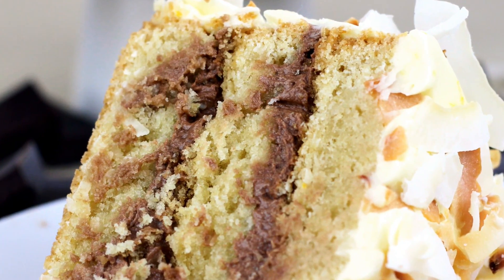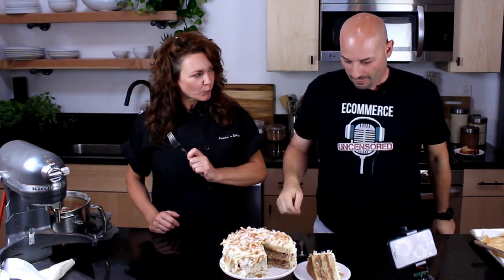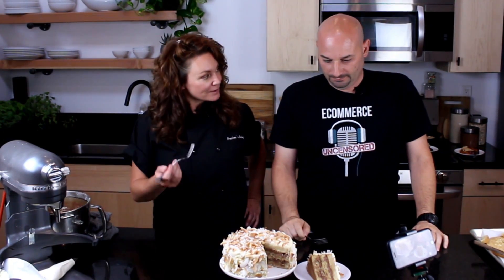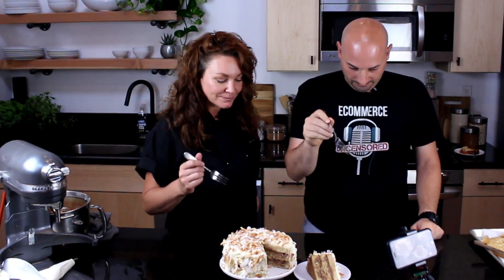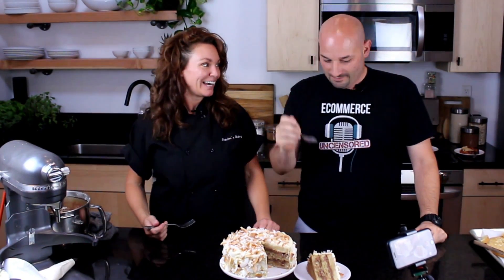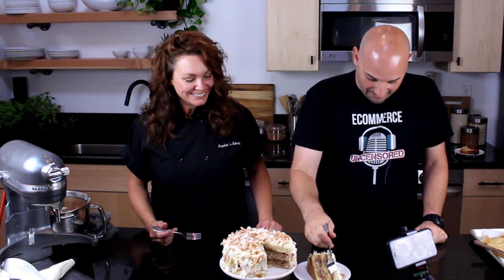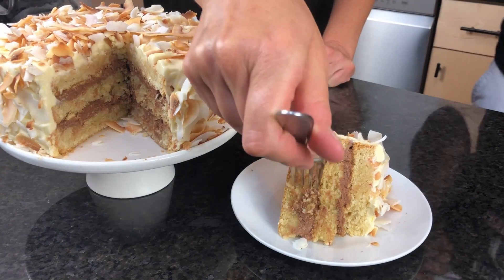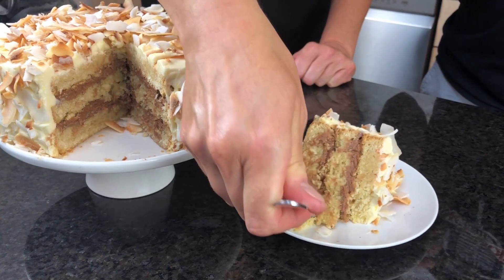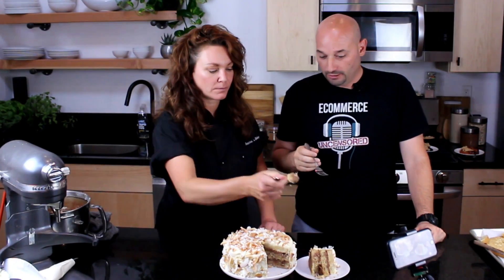We're at the end of the video now. We're going to taste this chocolate orange coconut cake and see what we think about it. So dig in. Honestly, what do you think about the chocolate? I actually think it's really good.